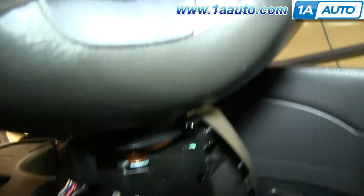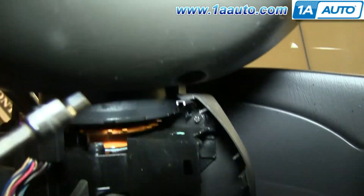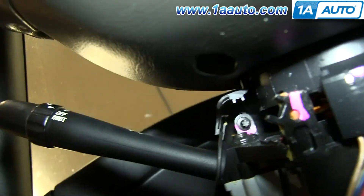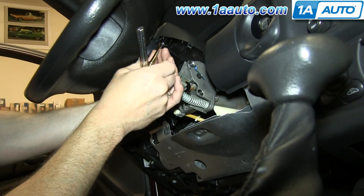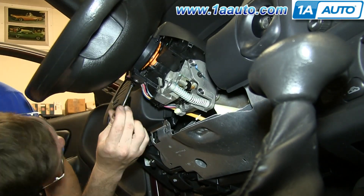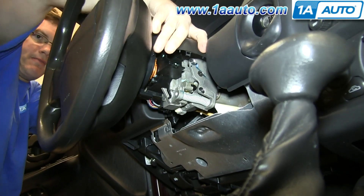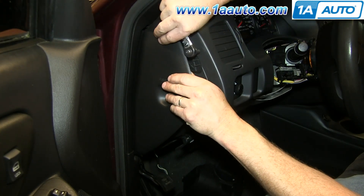Next you want to remove these two E5 external Torx bolts — one right here and one right here on the other side. We'll just fast forward as Mike removes those. Once those are removed, you can pull this upper panel up and off. Now pull this panel off the rest of the way.